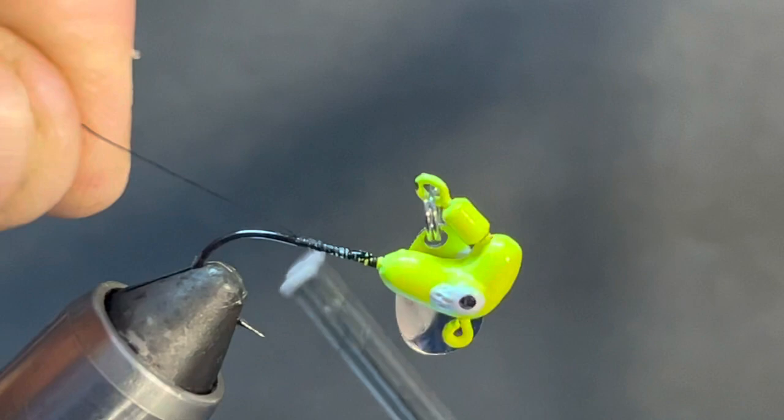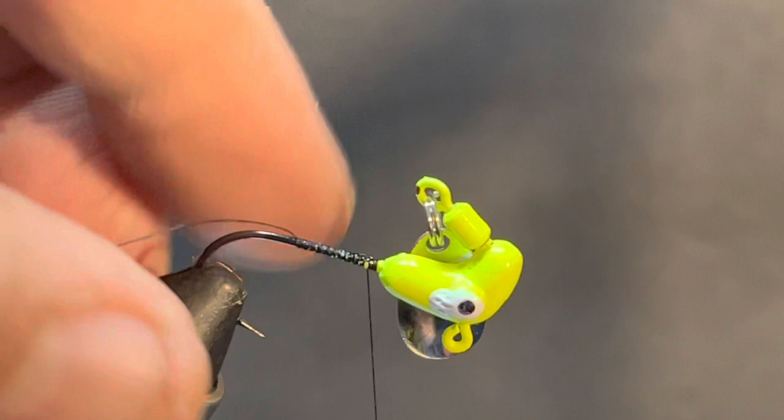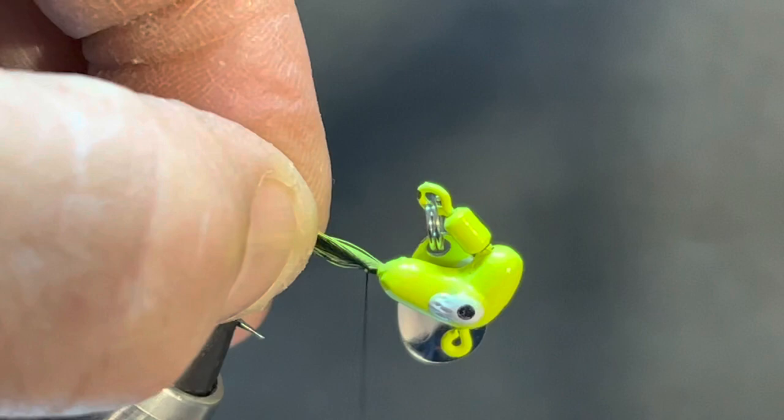We're going to wrap it right down to the point of the hook, then come back up. We're going to make this one a hackle - we're going to put some rooster hackle on it. Let's cut that thread off and tie in a black and chartreuse one to start out with, then we'll probably add a black one over top. We're going to add a little bit of flash and use a really thin black chenille.